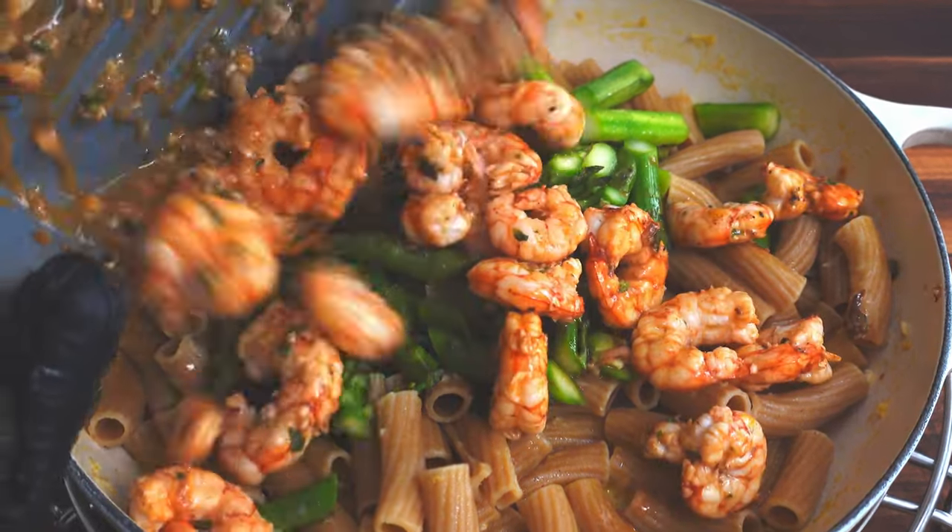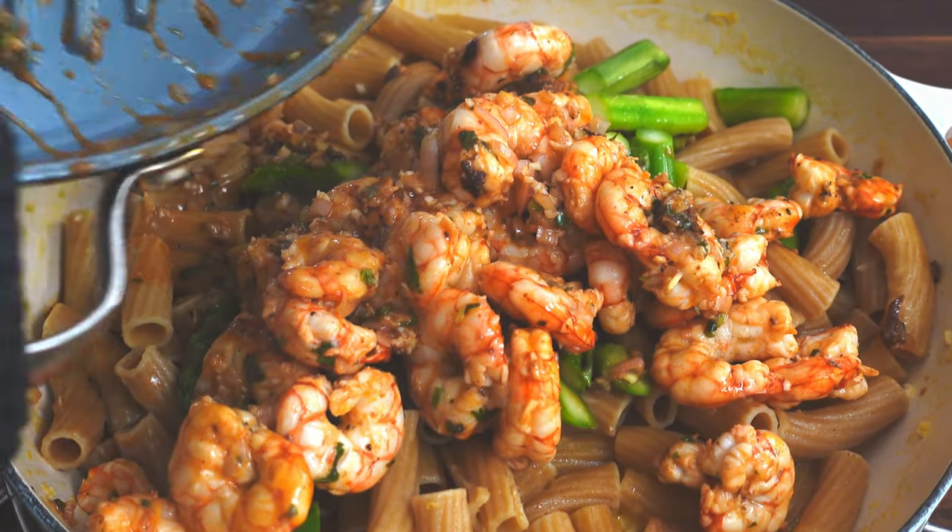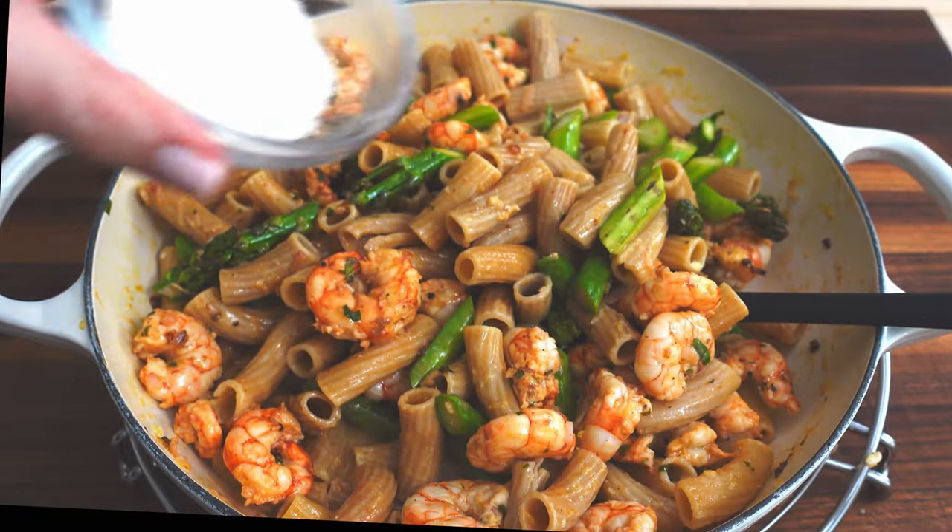Now add all the shrimp to the skillet, toss it all together, sprinkle with a little bit more parmesan cheese, and enjoy!